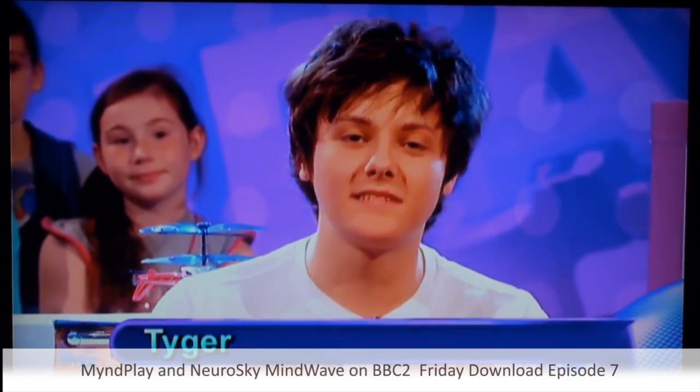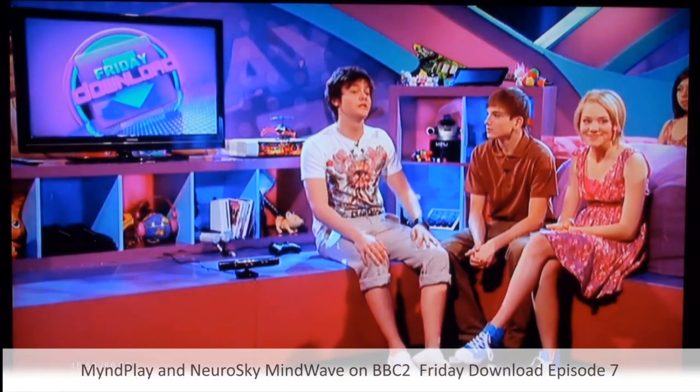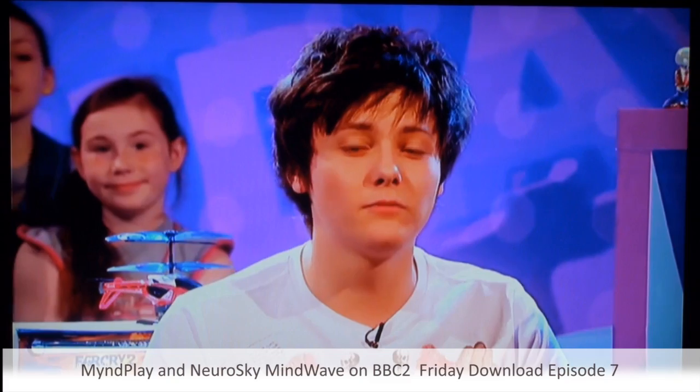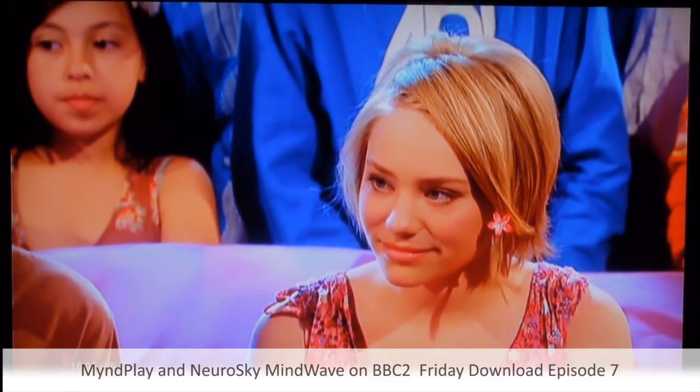Hello everyone, welcome to the Games Download. I'm with Richard and Georgia to demonstrate some of the cool new stuff in the games world. The game I'm talking about today is the NeuroSky headset and mind game software to play with.